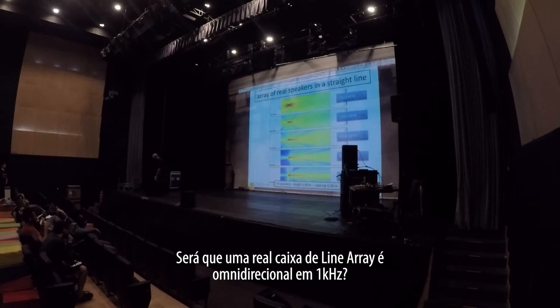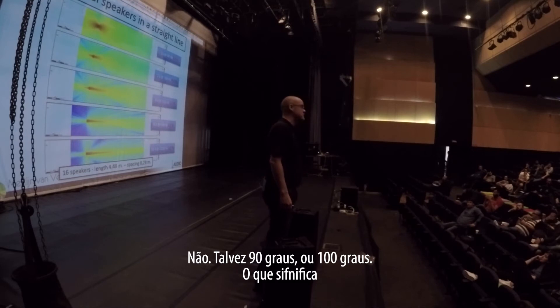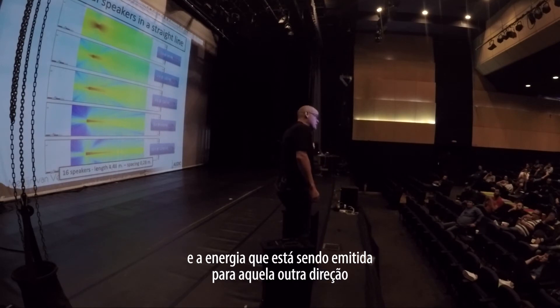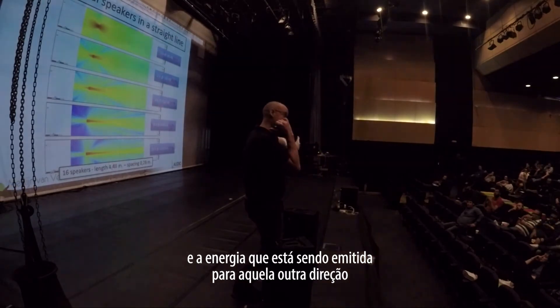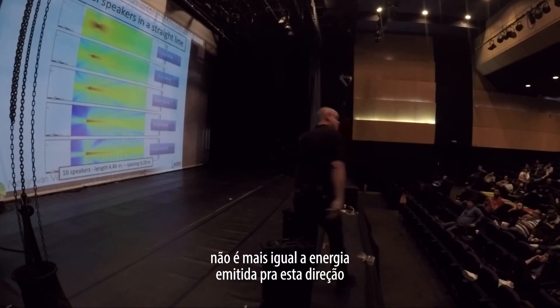Is the real line array loudspeaker still omnidirectional at 1kHz? Nope. Maybe 90 degrees, maybe 100 degrees. Which means that the energy being emitted to the sides is no longer equally loud as the energy being emitted forward.